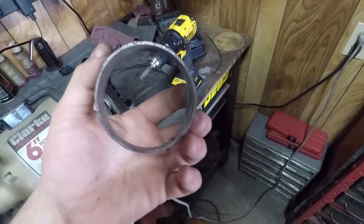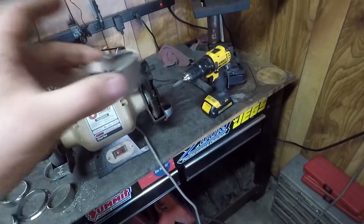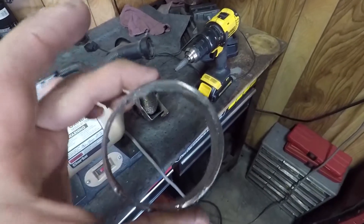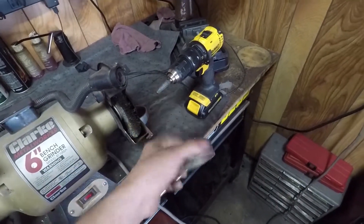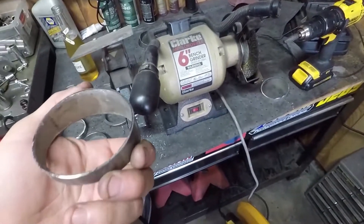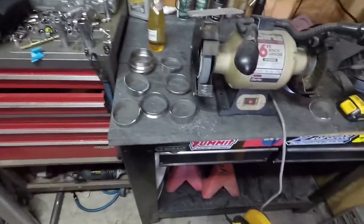I've tried everything from a Dremel to sticking a grinding piece in my drill press — yeah, that didn't work very well. The drill with the burr on it — the filing bit — is the best way I've found so far, and it still takes a while to do it and makes a big mess. So don't do this anywhere where you can't have metal shavings all over the place.